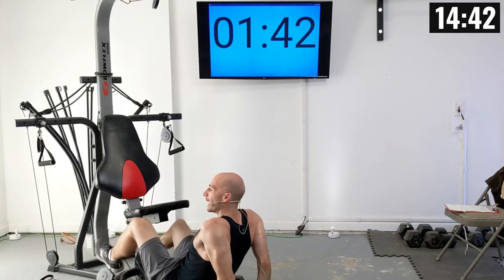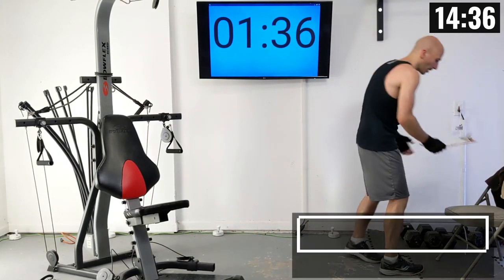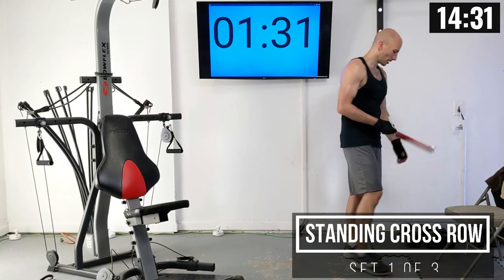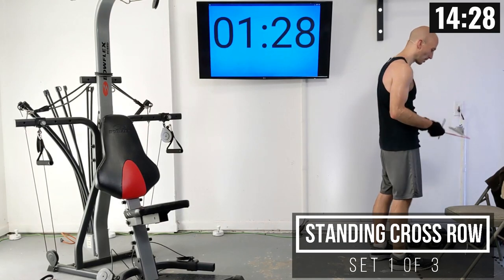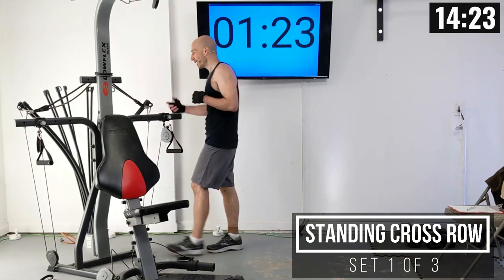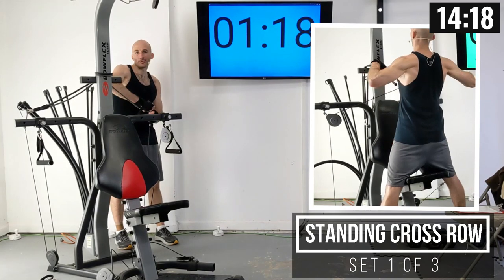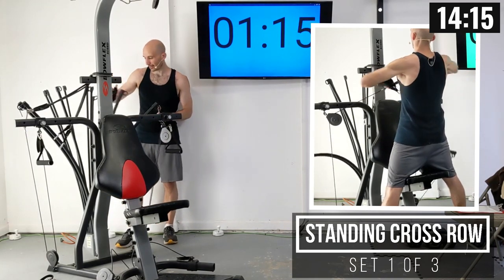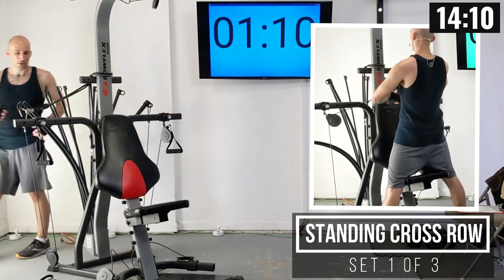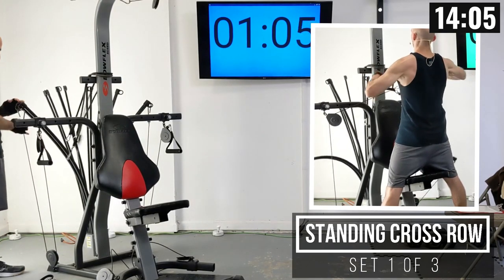That's the last one where we're on the ground. Now we're moving into a standing cross row. For this, I'm going to drop the weight down pretty significantly — going to 80 pounds of power rods on both sides. You might want to go less. This is a tough lift where we're going to be grabbing the handles and crossing the weight over in front of us, continuing to work out our back.